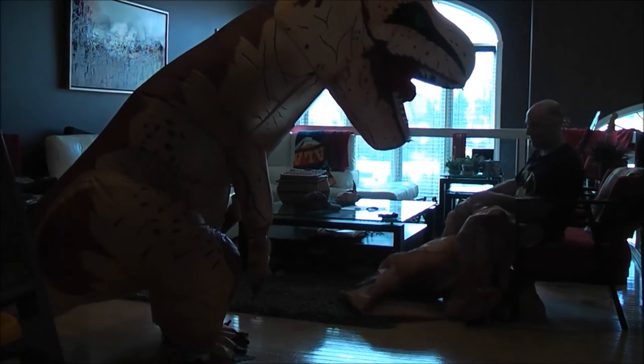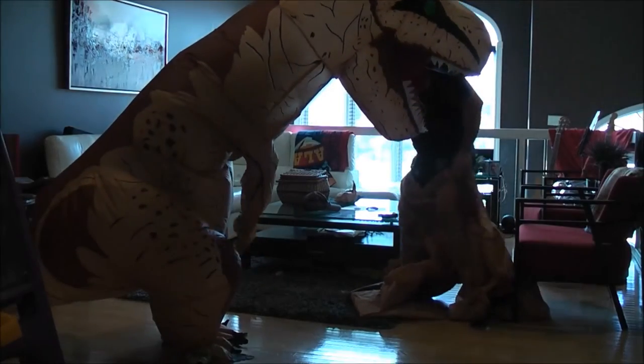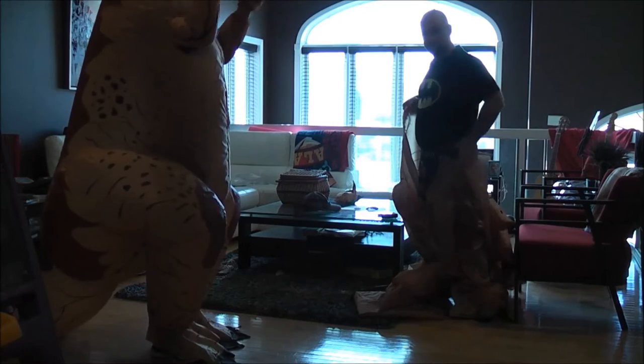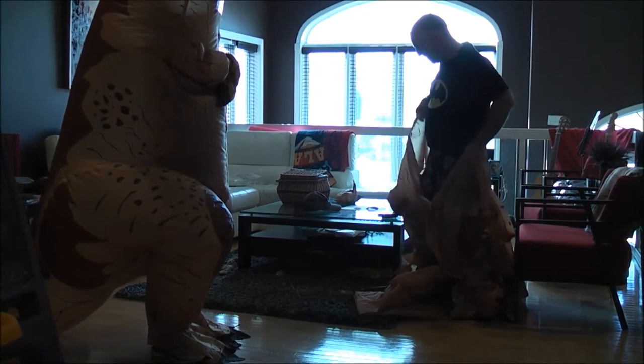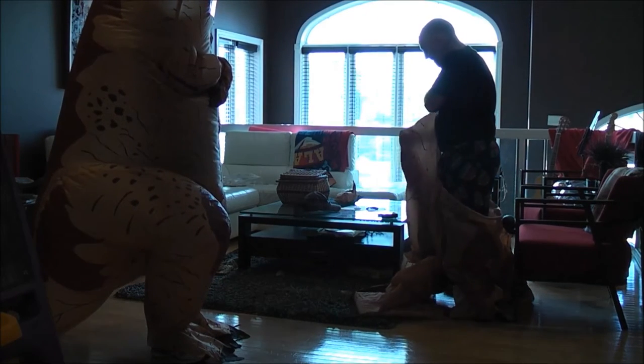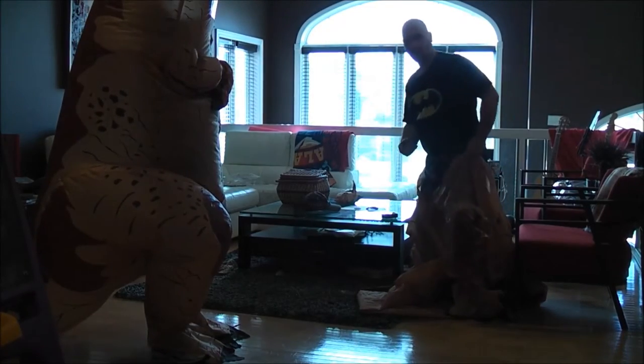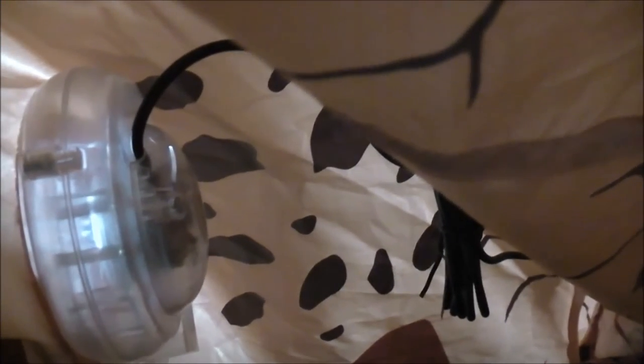One thing about it is that they do rip pretty easily. All you have to do is put your arms through the arm of the T-Rex and put the hands in. Here is the deflation cord — you just take the cord and attach it to the box and it keeps the T-Rex costume inflated for you.